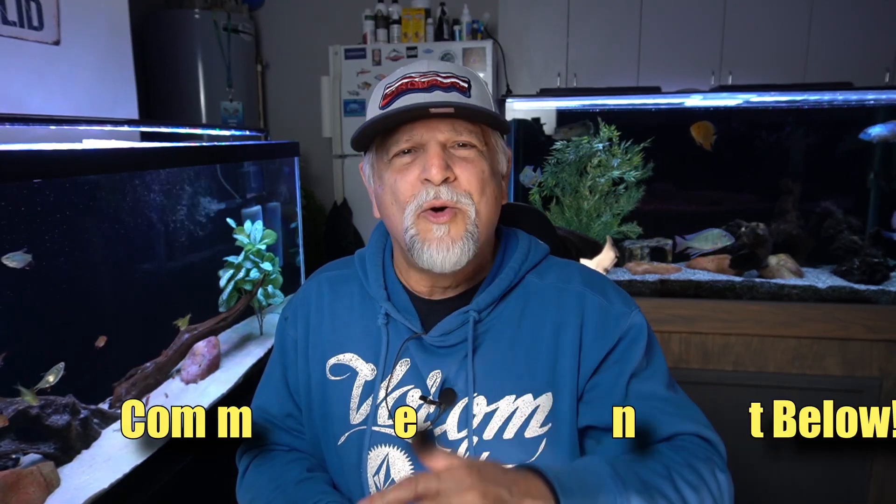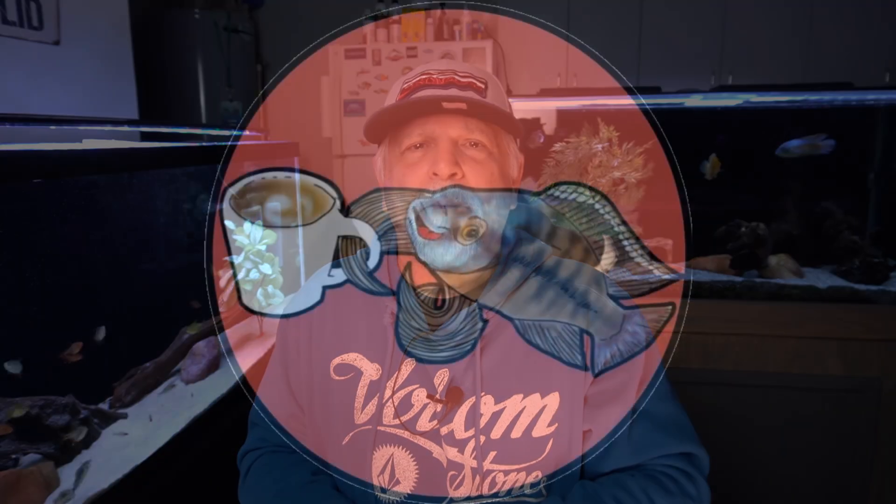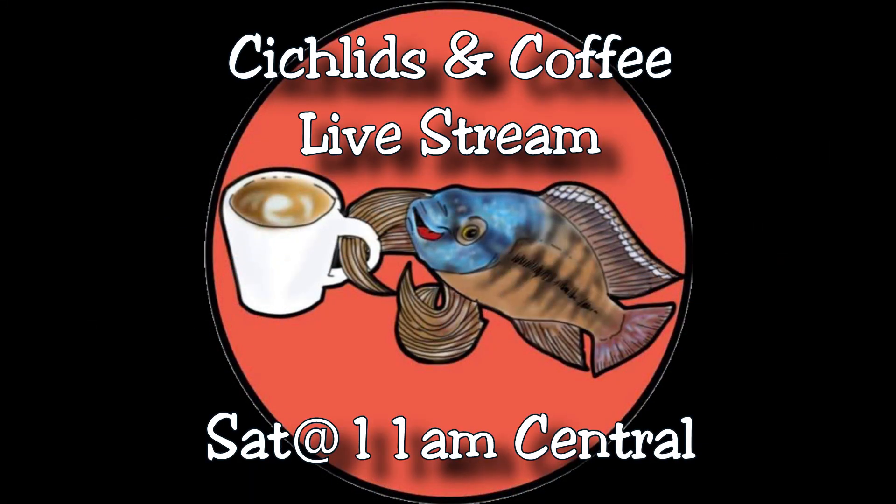If you have any thoughts on this, share them in the comments below. We all learn from each other around here. And we can talk about this and a whole lot more on Saturday at the Cichlids & Coffee livestream — that's Saturday at 11 o'clock Central Time, 9 o'clock Pacific and noon Eastern.